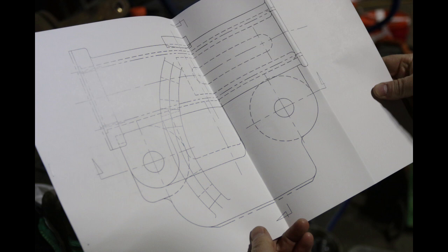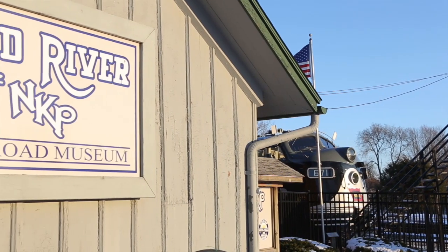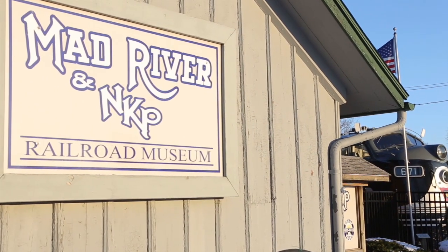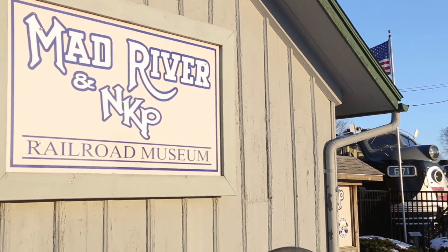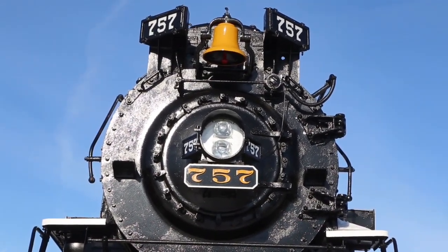Other work done includes a mechanical drawing that has been completed of the air cylinder that will operate the fire doors. These drawings will help greatly in the fabrication of a new one. We'd like to say thank you to the Mad River and Nickel Plate Museum for letting us borrow the one off of Nickel Plate 757 so these drawings could be done.